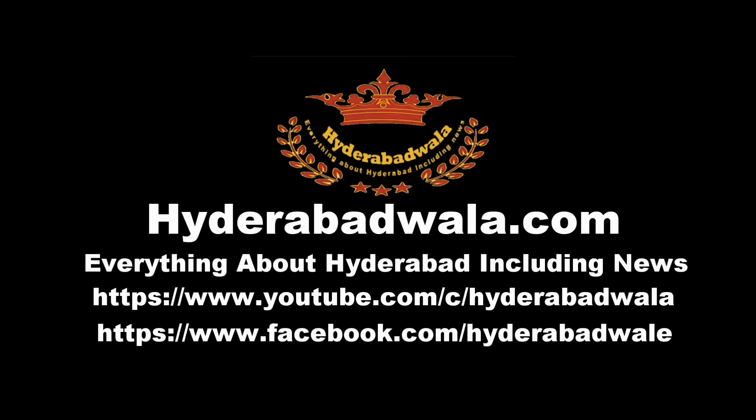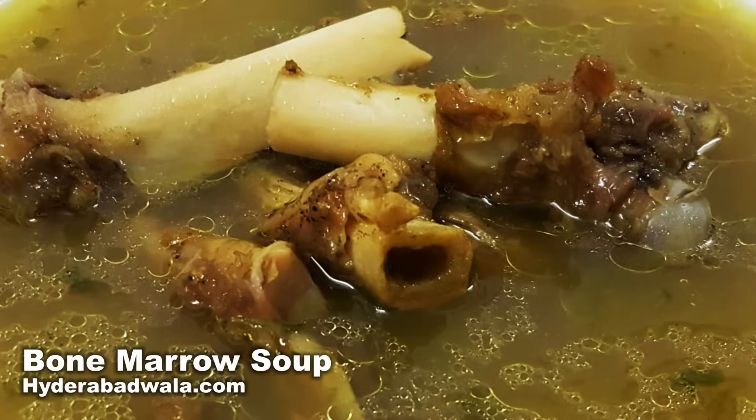This is Syed Yasser and I welcome you to Hyderabadwala.com. Today Mamuna Yasmin will show you how to make bone marrow soup from her recipes.